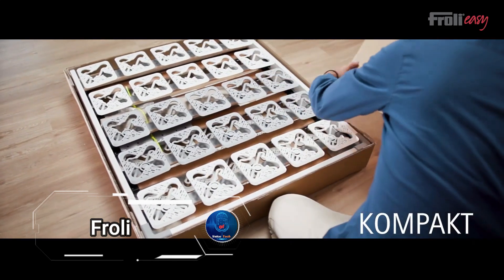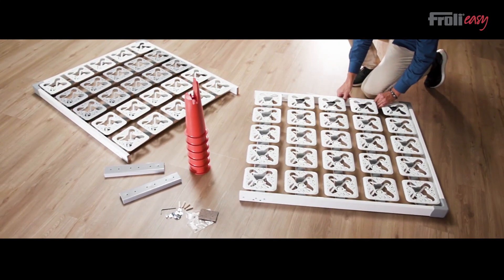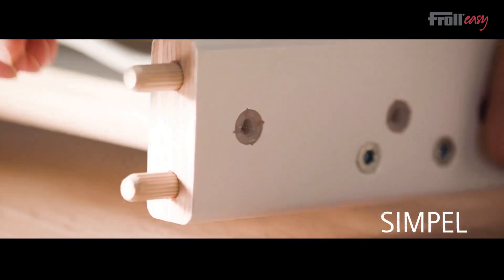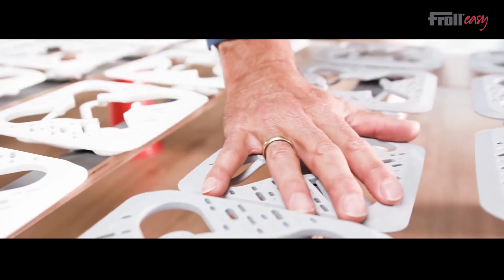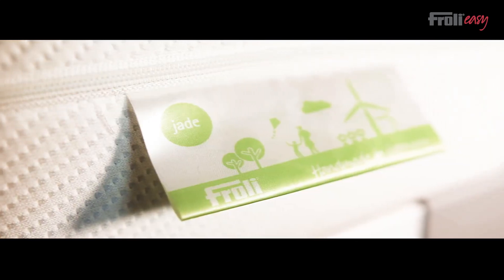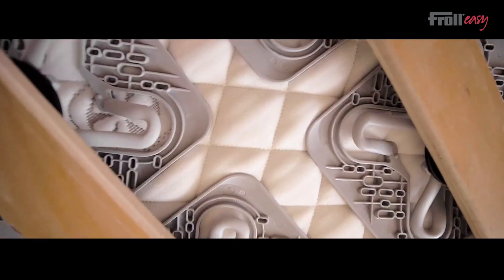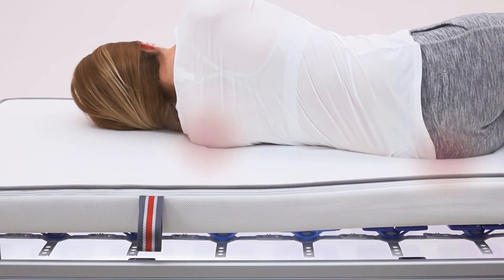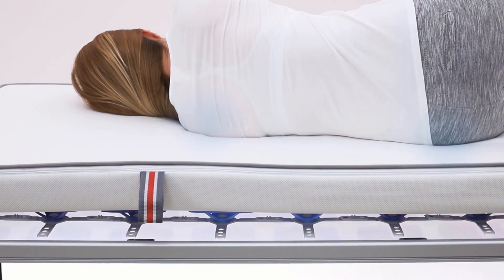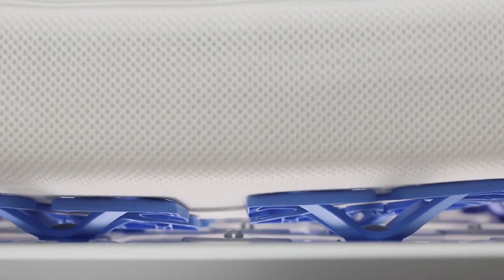The innovative sleep system from Froli is transforming how we rest and rejuvenate. Unlike traditional sleep systems that can be harmful to your body, Froli is designed with an unusual and highly adaptable structure aimed at enhancing your quality of life. Each Froli system features a base that's incredibly simple to assemble. Most models are divided into three rigid zones, crafted from separate parts, to provide targeted support. The system includes soft spring elements that allow the sensitive shoulder area to sink comfortably into the mattress, while the main elements offer the optimal level of firmness for the rest of your body. You can easily adjust firmness using red tension cross pieces, with prices ranging from $173 to $373 depending on size and weight capacity.